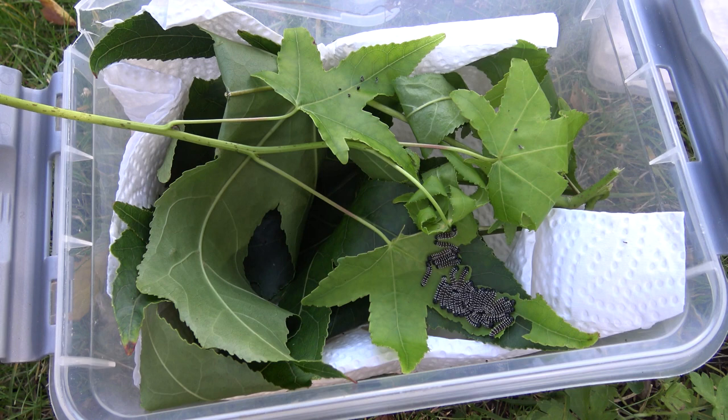The first instar was eating privet, but for some reason instar 2 preferred sweet gum, so I used that as well from now on.